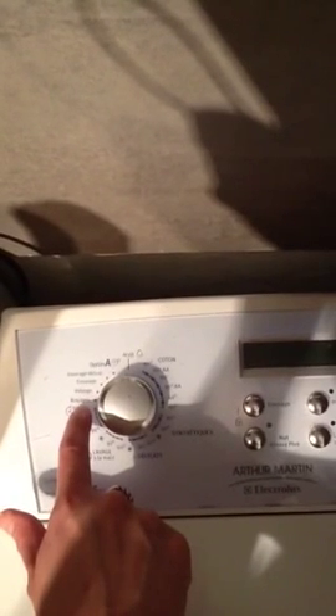I just go with the 30-minute flash. This is delicate spin — 'essorage' is delicate spin. This is spin, so if you need to get your clothes a little extra dry, you can go through another spin cycle. This is to empty — 'vidange' is emptying. And then 'rinçage' is an extra rinse. So I just put it on flash.